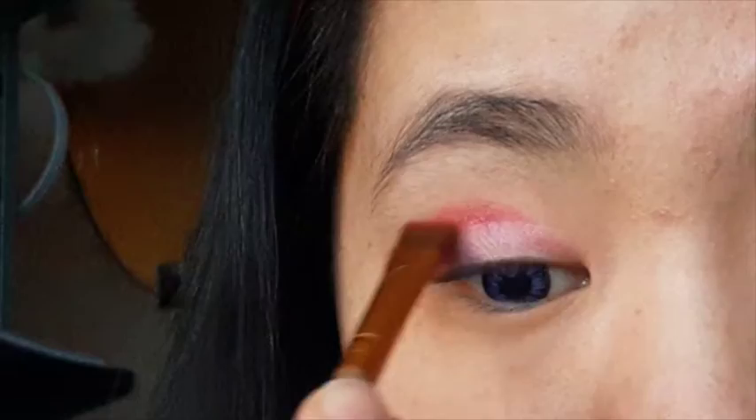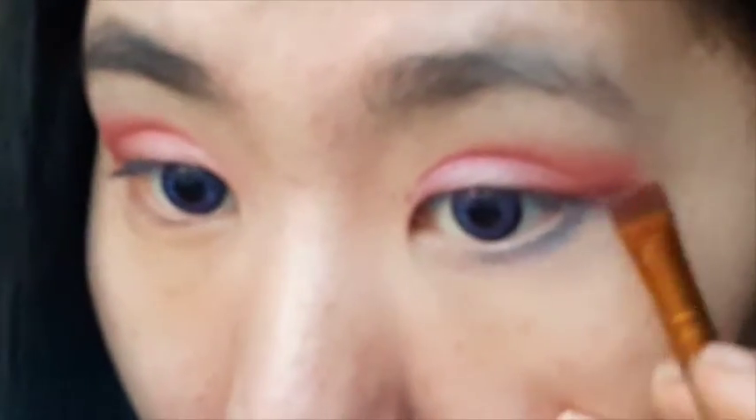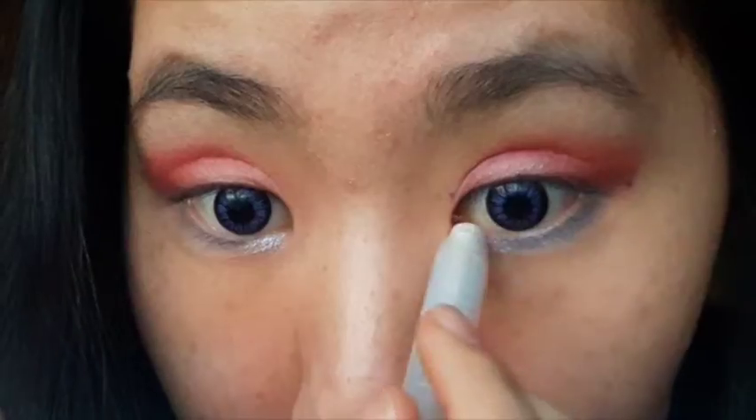Next, use your ring finger or a blending brush to blend out any harsh edges. Add a dark blue shade under your eyes. Use a white sparkly eyeshadow and apply it on the inner corner of your eyes. This will make your eyes pop.